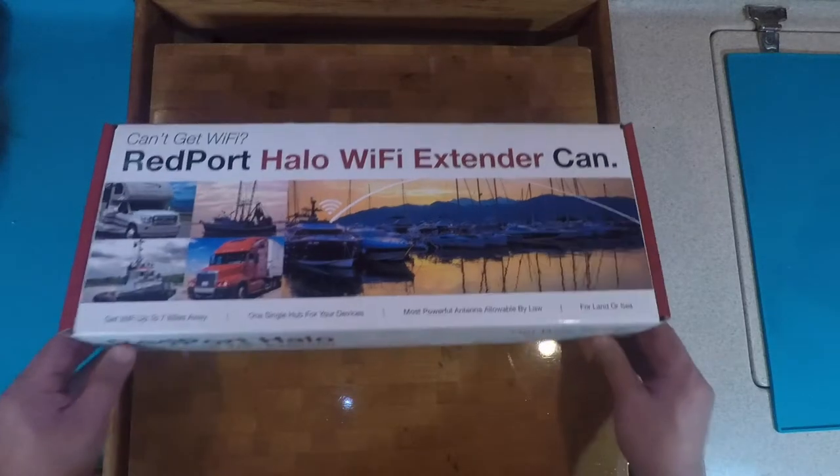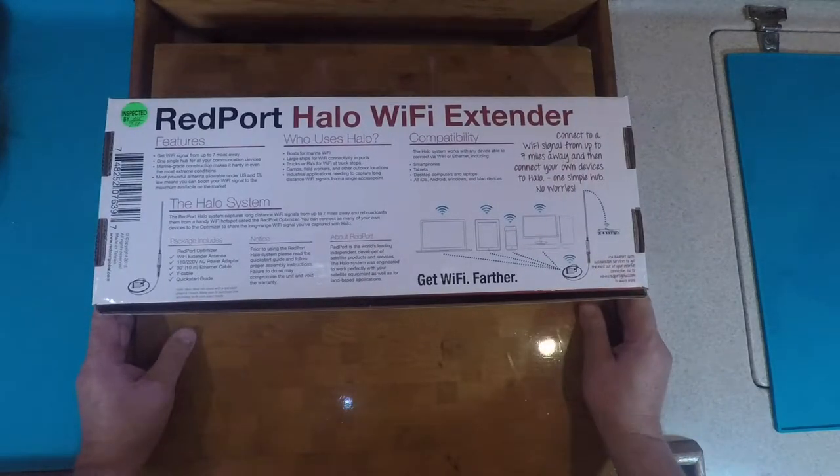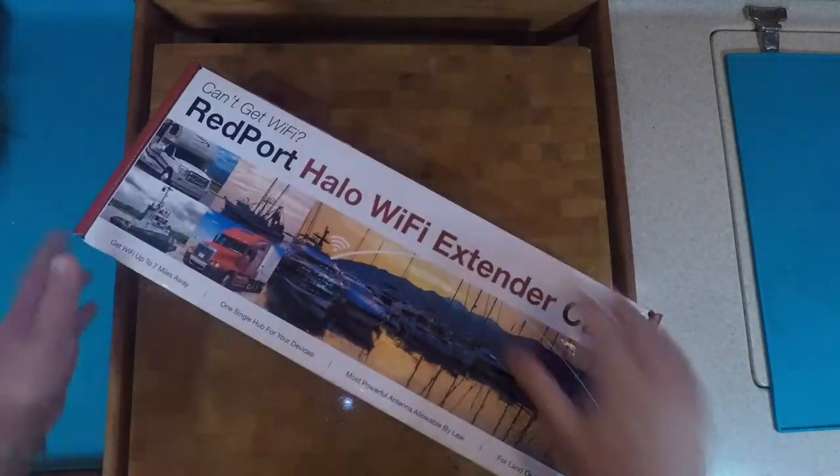So here is the Wi-Fi extender. It comes highly rated. Of course there are always a few people that don't like it, but there's the information right there, and we'll do a little unboxing before we install it.